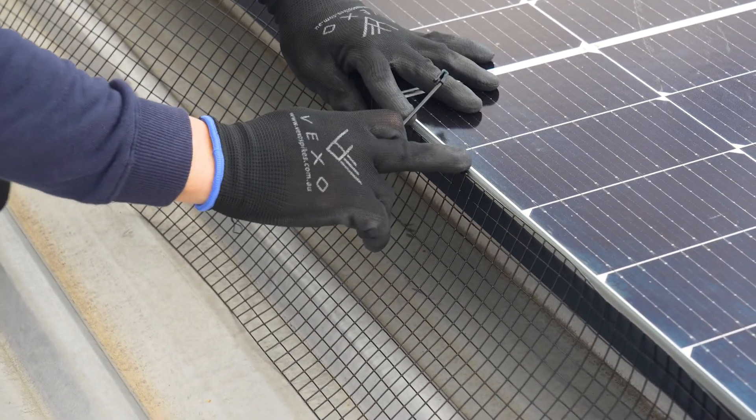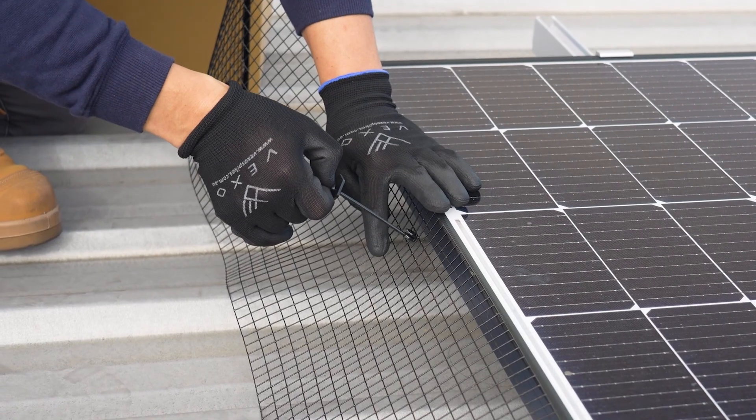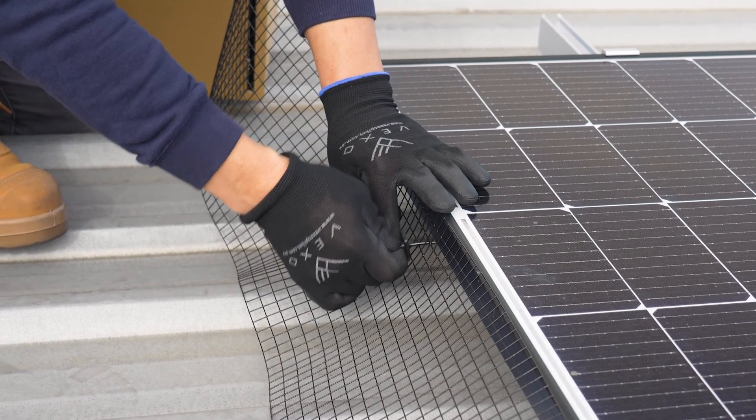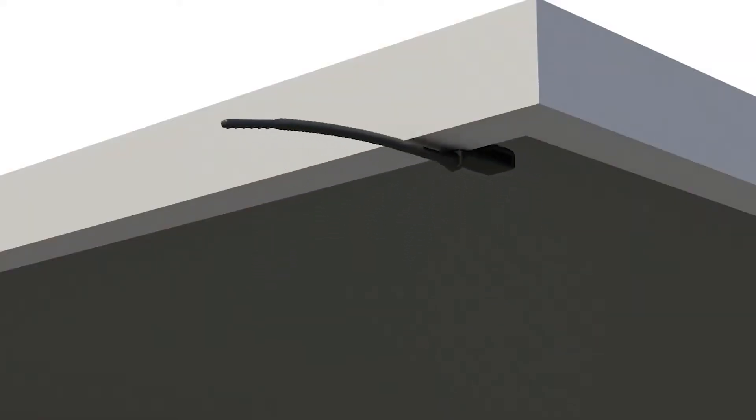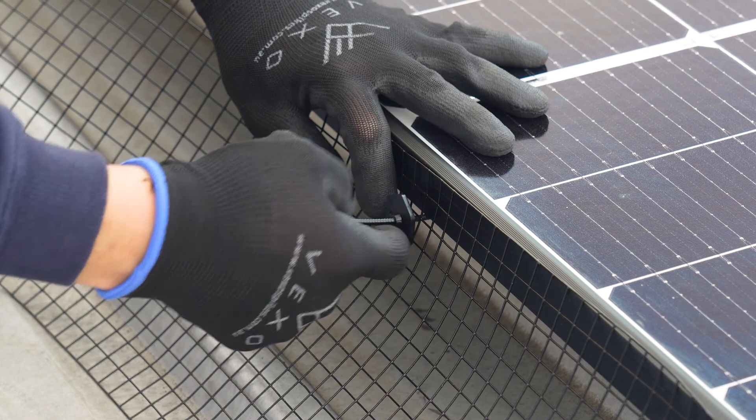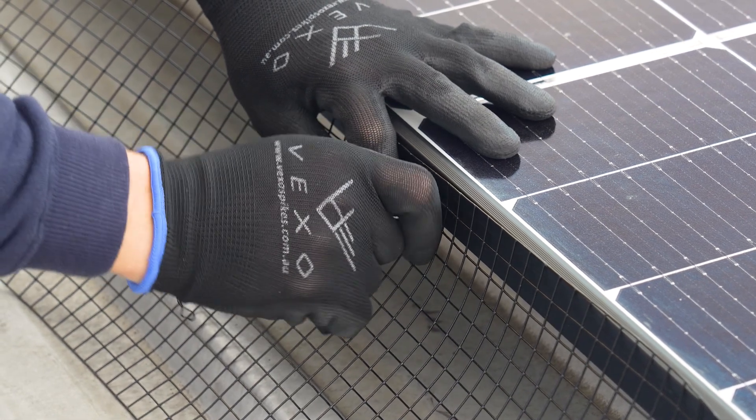Align the mesh with the edge of the panel. While holding this in place, use the other hand to insert the clip through the mesh just below the panel and hook the frame of the solar panel. Push the fastening disk through the rod and tighten securely against the mesh.